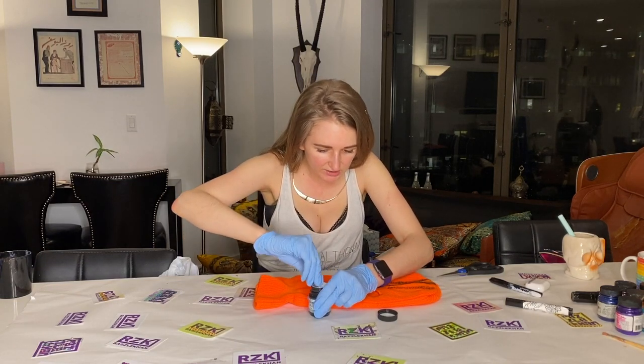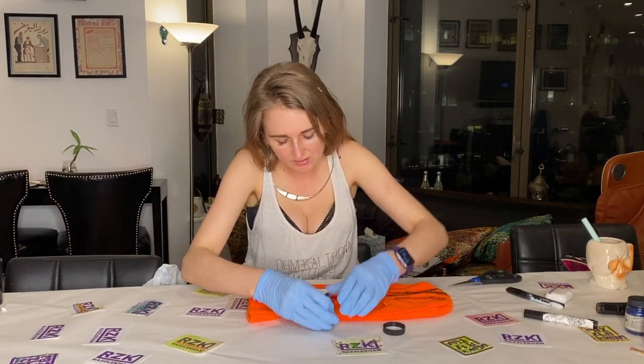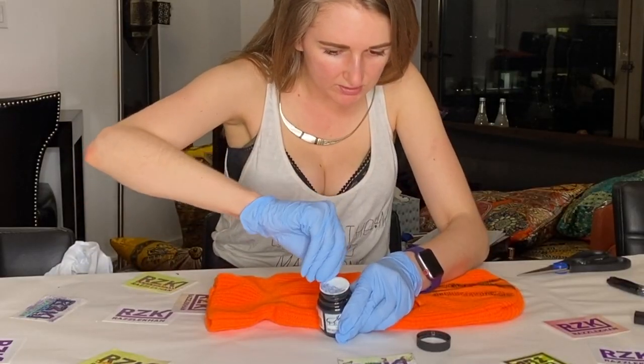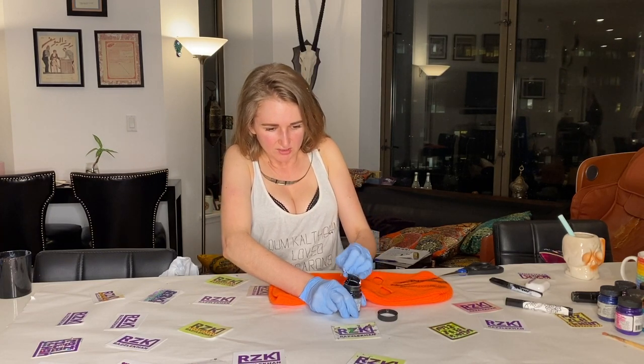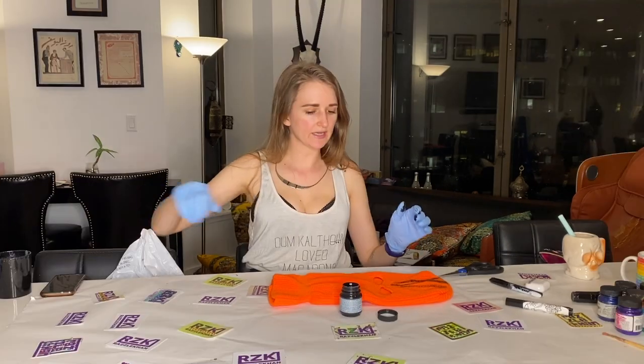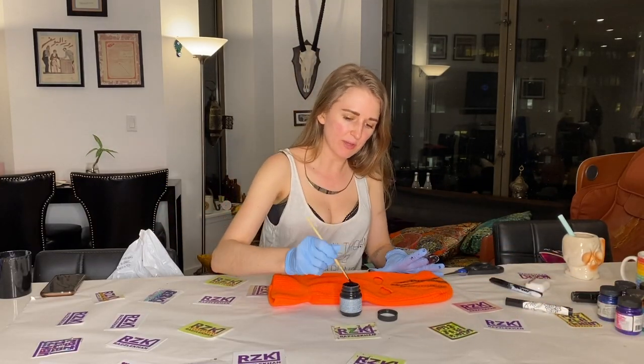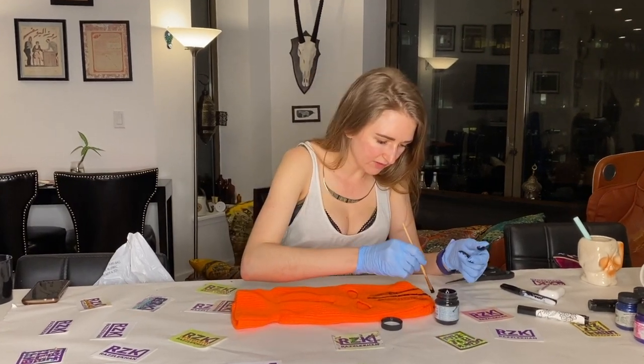This thing is really on here — it's not the easiest to open. Okay, it's coming. We're gonna just use this baseball-size paint brush.